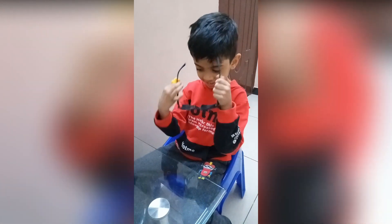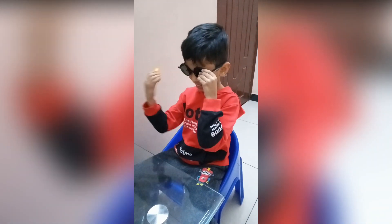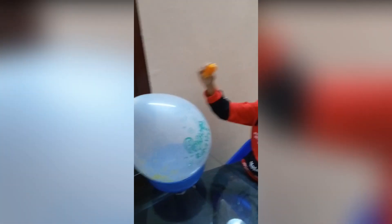So first, safety first. Put on your glasses. And you take your orange and squeeze it on the balloon.